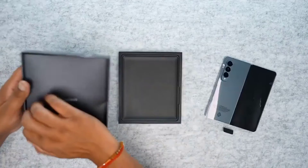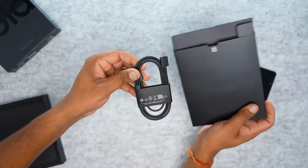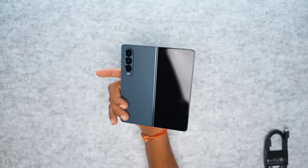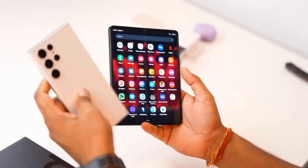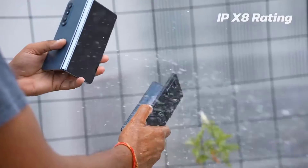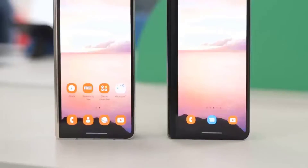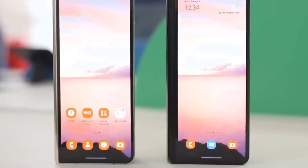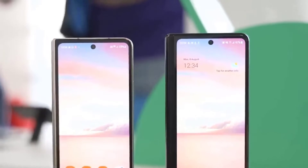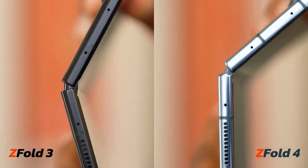The Samsung Galaxy Z Fold 4 features a 7.6-inch dynamic AMOLED display with 2176 x 1812 resolution, compared to the Z Fold 3's 2208 x 1768 resolution — a nominal change mostly due to the updated dimensions. It also supports an adaptive refresh rate of 1 to 120Hz, with the low end useful for saving battery life when the screen isn't needed.